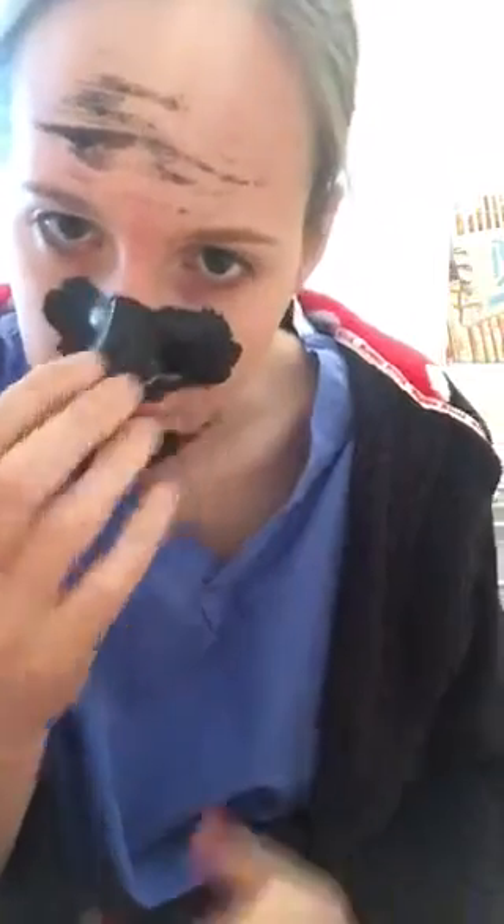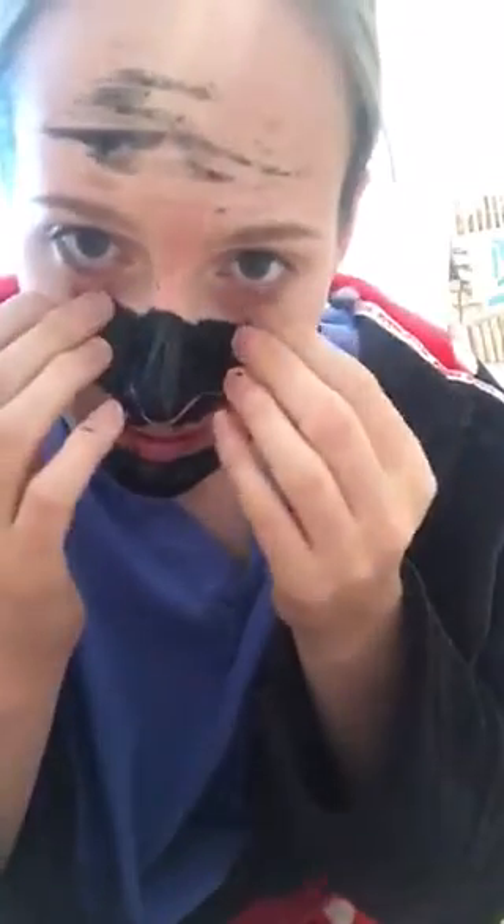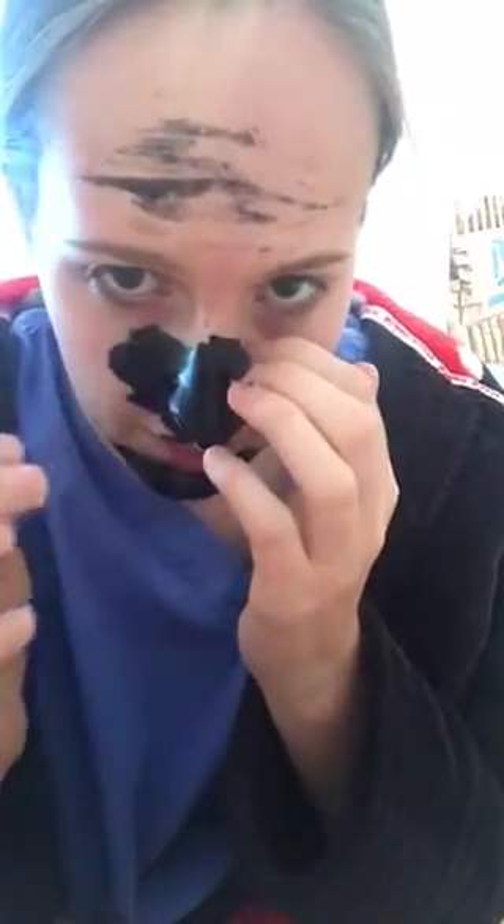Didn't really hurt that much that bit, but I think the eyes are going to hurt because they're just like dead tight and I can't get it off.